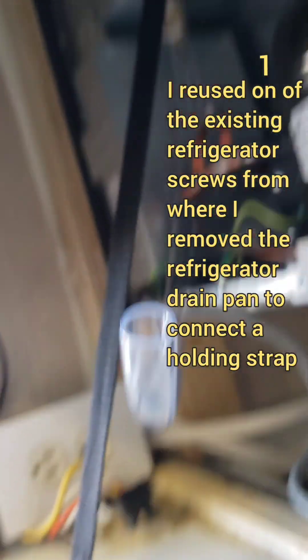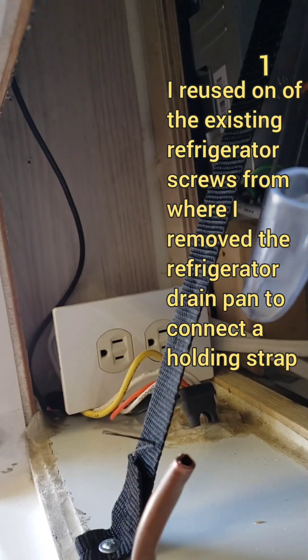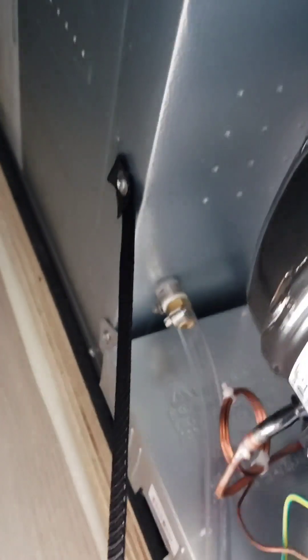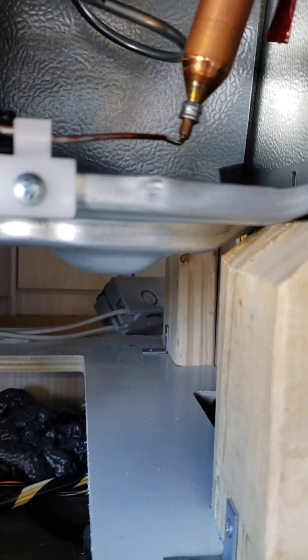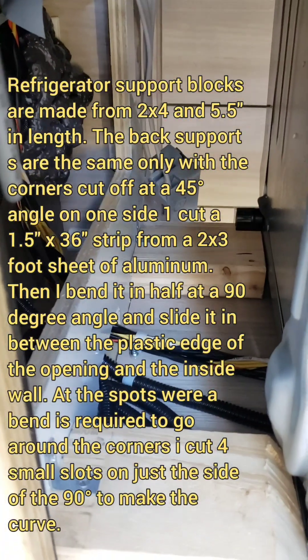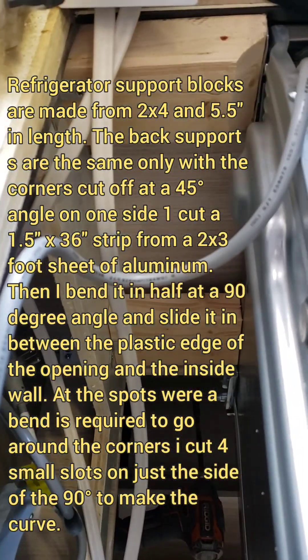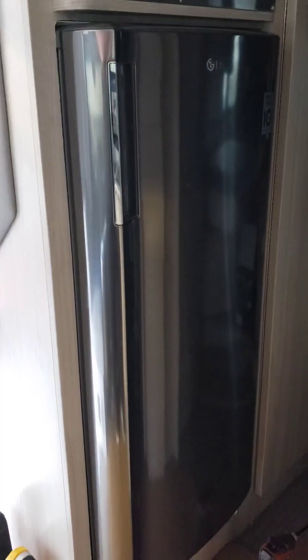We actually got the refrigerator in. I put a strap from the refrigerator to the back of this compartment to hold it down. This is the drain tube for the refrigerator — we'll secure that when we close off the back. Our fan is up there and looks great. We have all the feet secured with some L-brackets to hold them, and we have the cord that we'll plug into this outlet when we get ready. That looks good — there's the refrigerator.